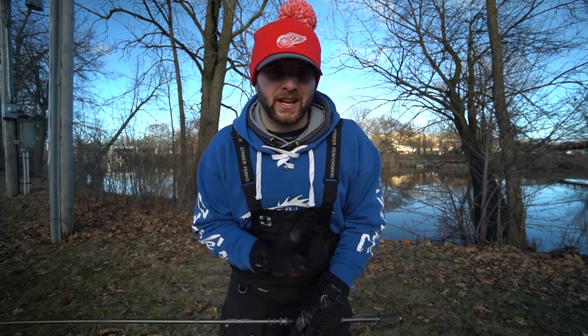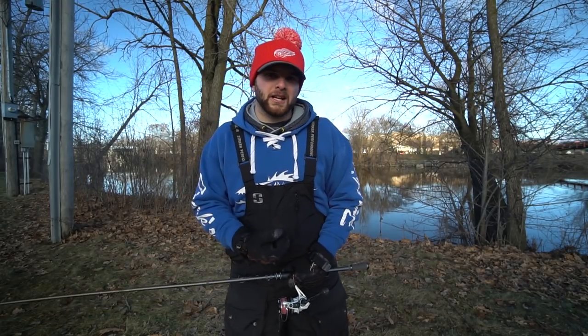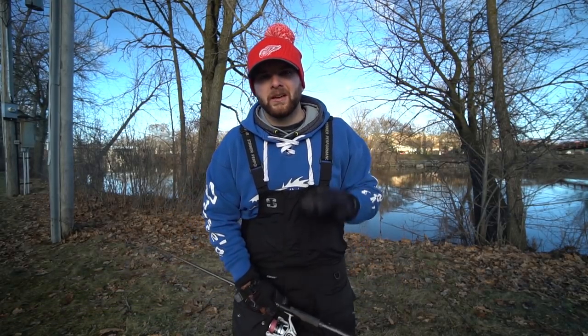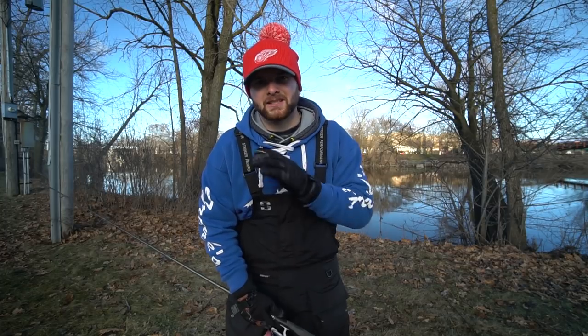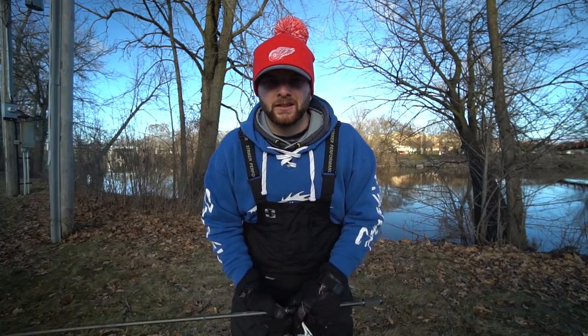I hope that provides you guys all the answers you need on how to go out and blade bait fish so you can be confident throwing a blade on your home bodies of water. If you have any questions or comments, let me know in the comment section below. If you're interested in purchasing any blades, I do sell them on my website BRNOACFishing.com/shop — link is in the description below, as well as a link to some painted blades. Thank you so much for watching, and as always, take care, tight lines, God bless, pursue your passion.